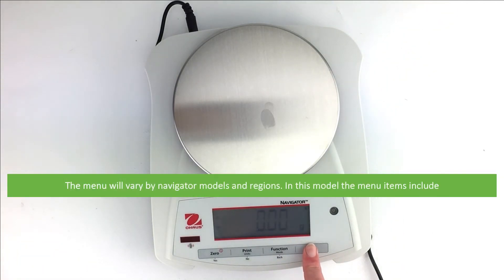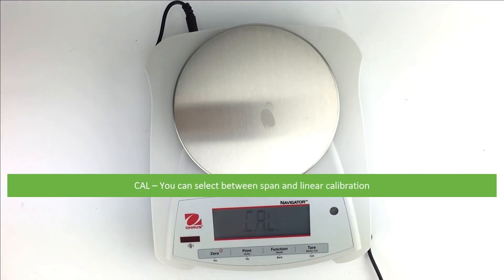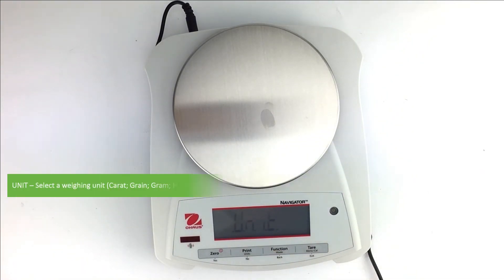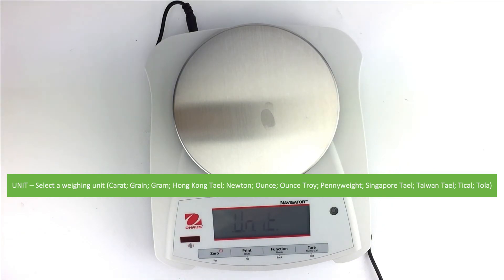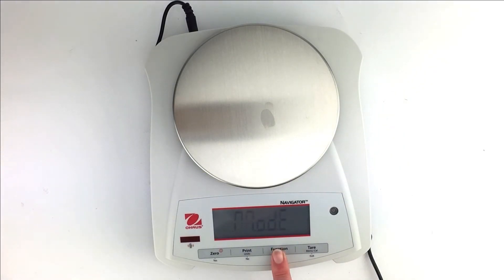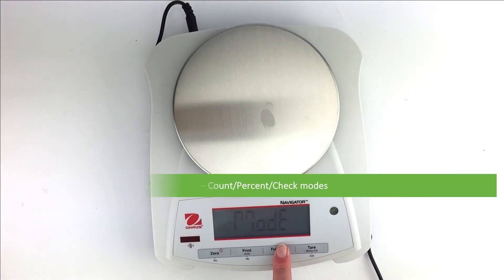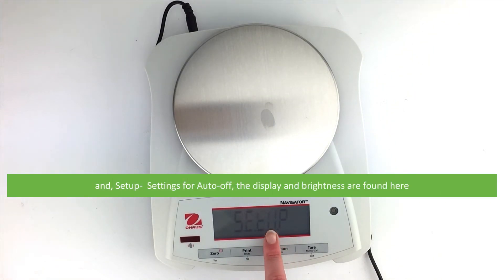The menu will vary by Navigator models and regions. In this model, the menu items include: Cal — you can select between span and linear calibration; Unit — you can select a weighing unit; Mode — you can choose between count, percent, and check modes; and Setup — these are settings for auto off, display, and brightness.